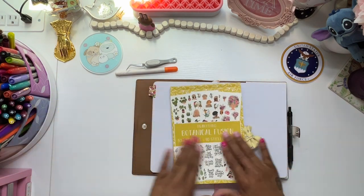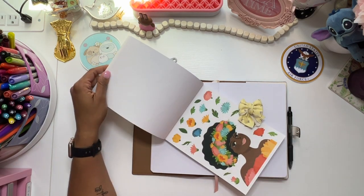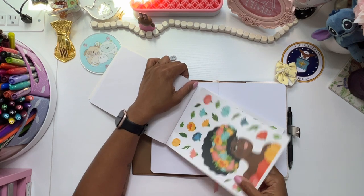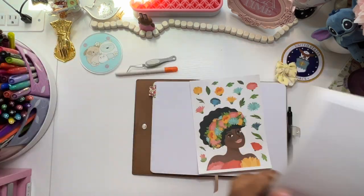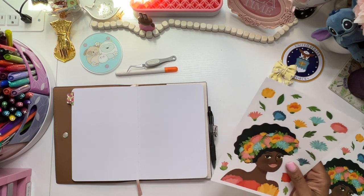So I am going to be using this sticker book from Plenty Thing. I literally bought this sticker book for this one sticker right here. Like, literally. This is why I bought this whole sticker book.